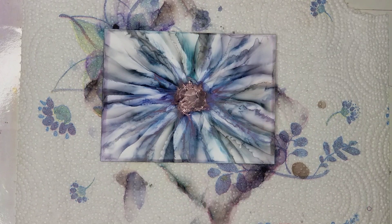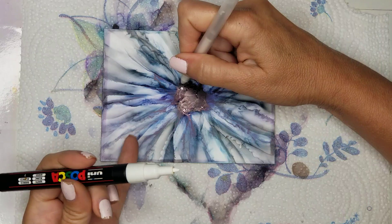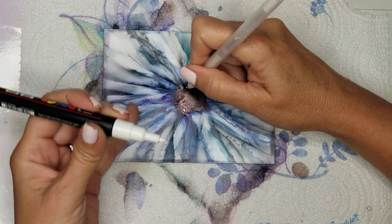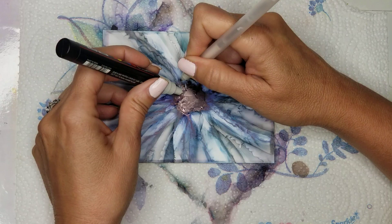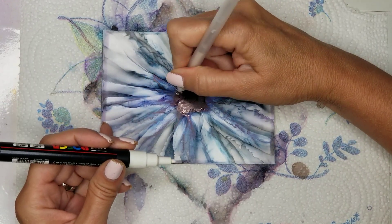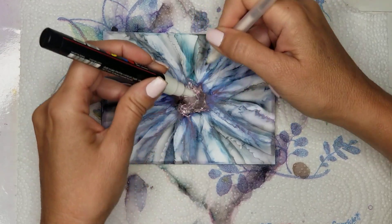So what I did was I put down just a spot from my Posca pen — just a little dot — and I'm using the gel pen to pull it out. I hope you can see what I'm doing. I'm putting a dot down and then using the gel pen that no longer works to pull out the ink onto the flower to create the center.